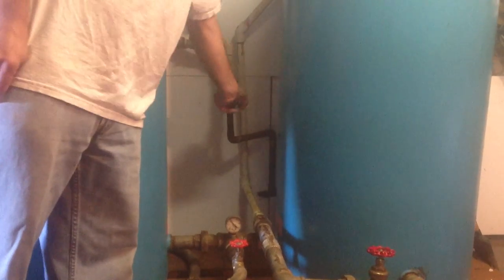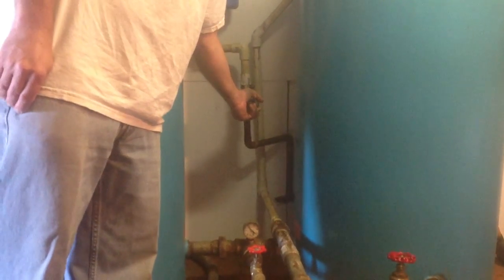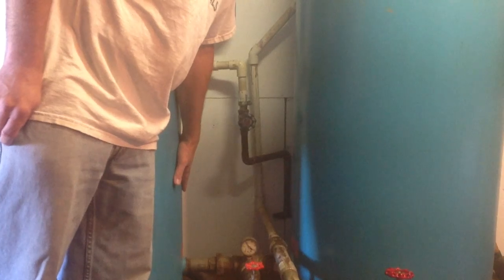We're going to show you how to open and close the water at the blue tanks. To open it, you open this one — you turn it counterclockwise to open the valve coming from the pump house. It'll fill up through here and fill up the tanks.